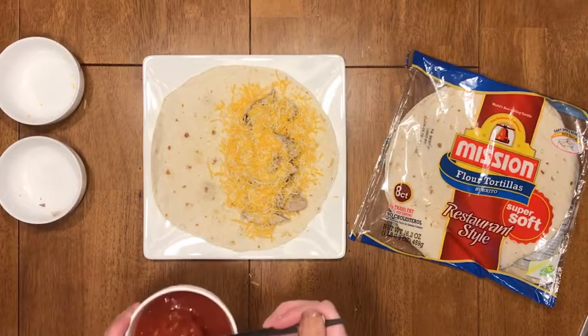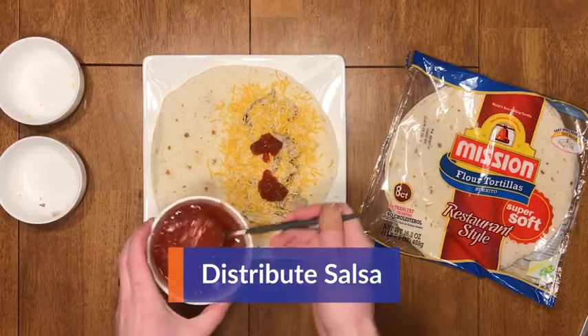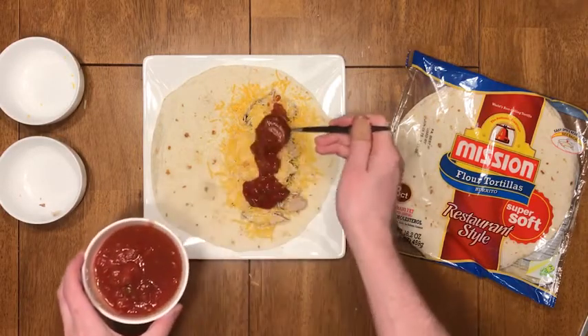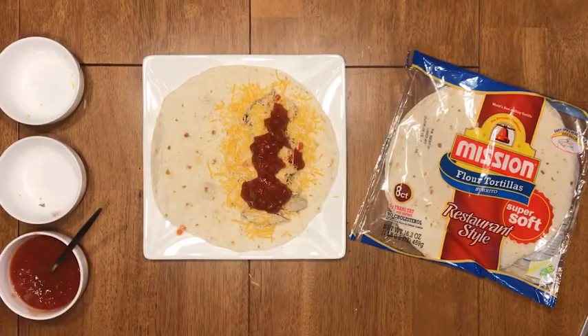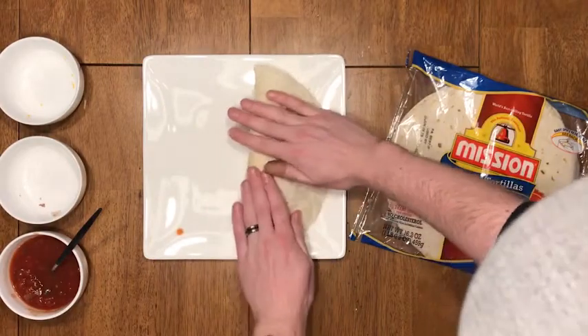Next, grab your salsa and a spoon and start to evenly distribute the salsa along your protein and cheese, making sure that you get a nice even spread. Fold that bad Larry over and give it a nice pat down.